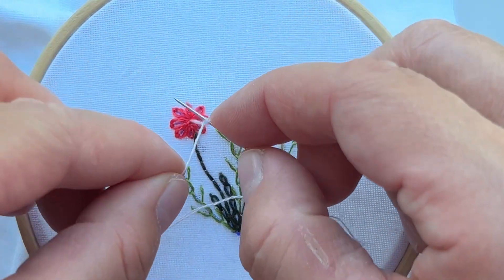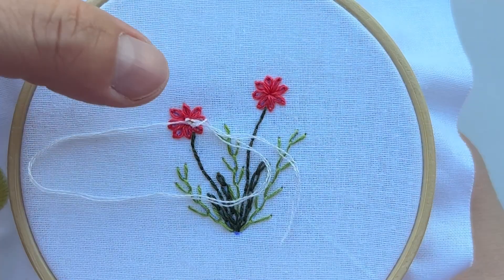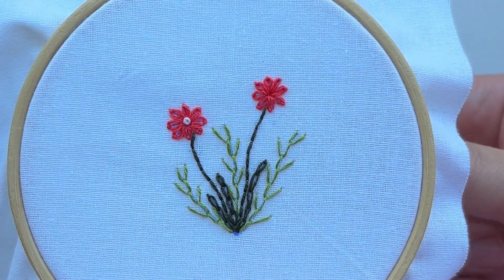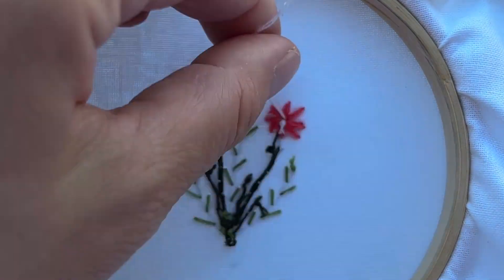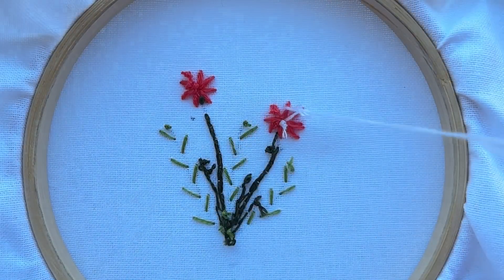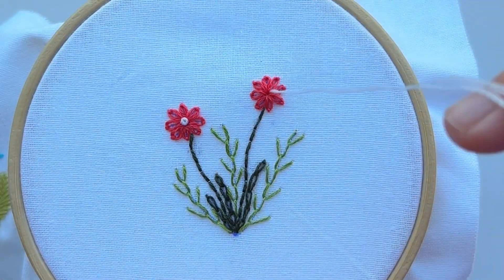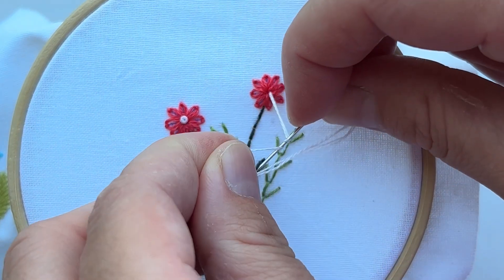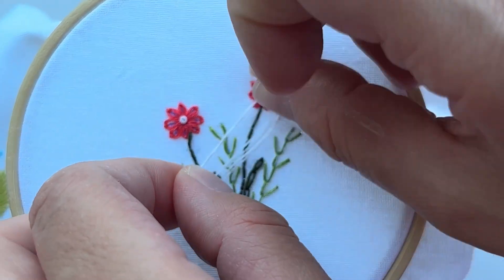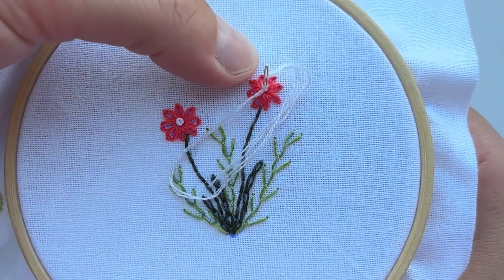The last part of our project is the center of our flower. The French knot will help us to create the center. Our needle is threaded with two strands and we make two wraps. Our project is ready. Well done! I believe that you have a wonderful result.